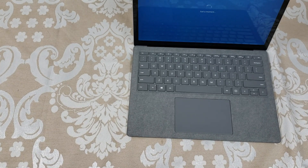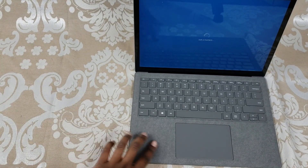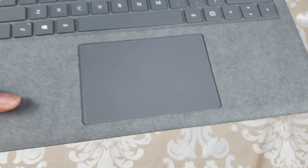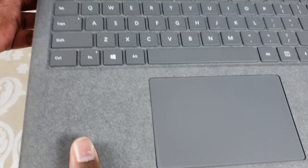So it is powering on. And as you guys can see that beautiful Alcantara on the keyboard here. It's super soft, guys — very, very luxurious.